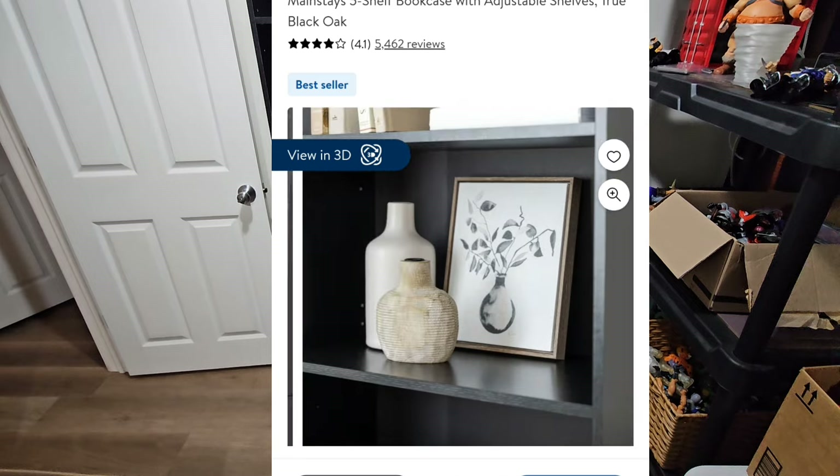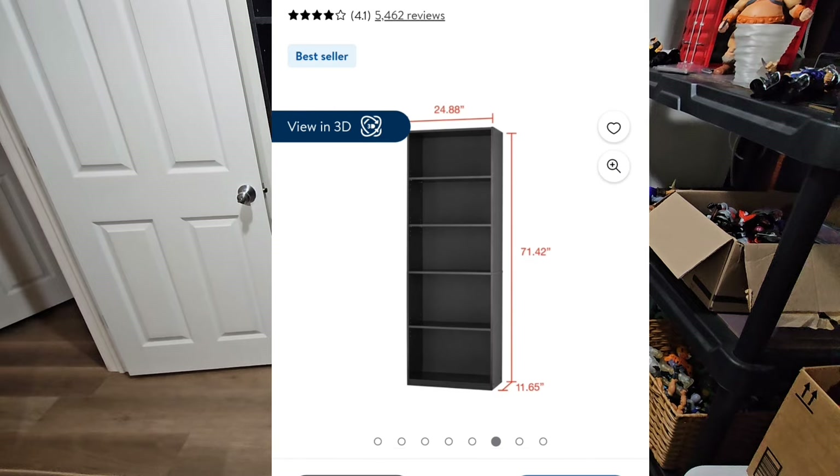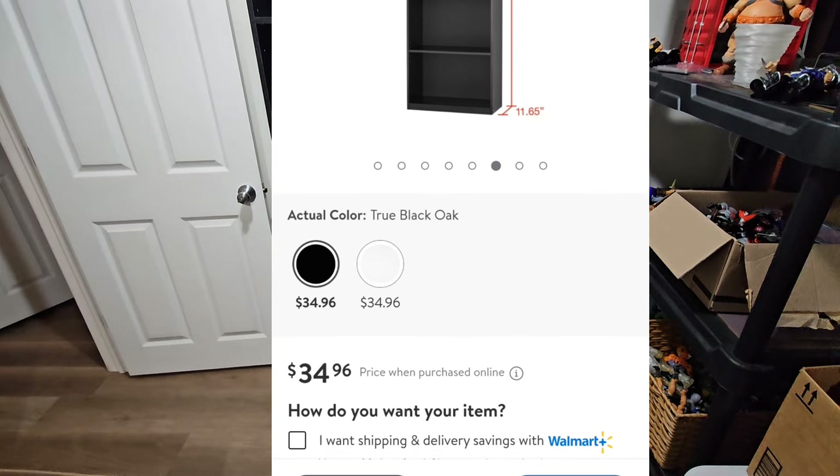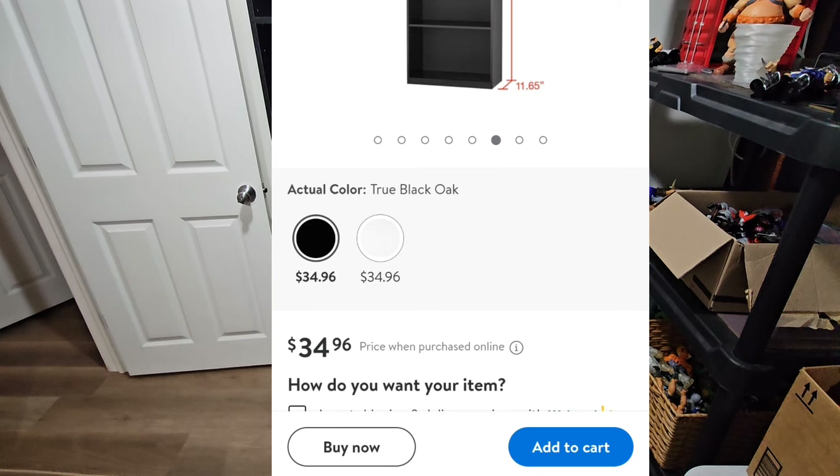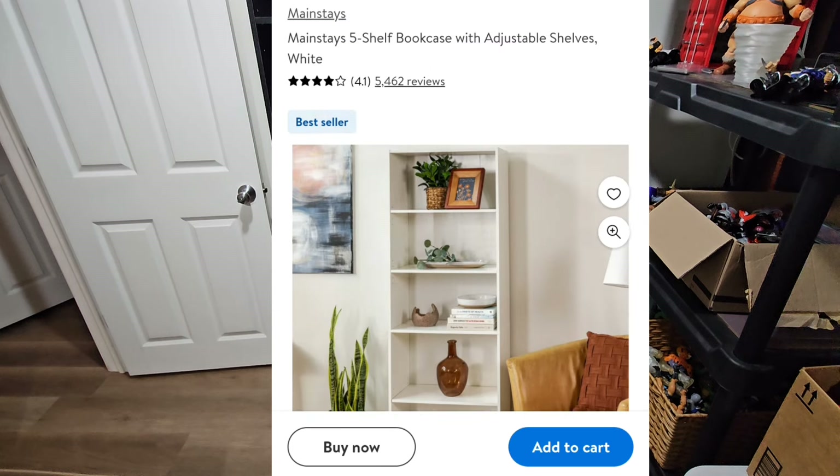To buy this ugly shelf, all you gotta do is go on Walmart. They got it online right here for $34.96. That's a real good price, and they got it in white too.